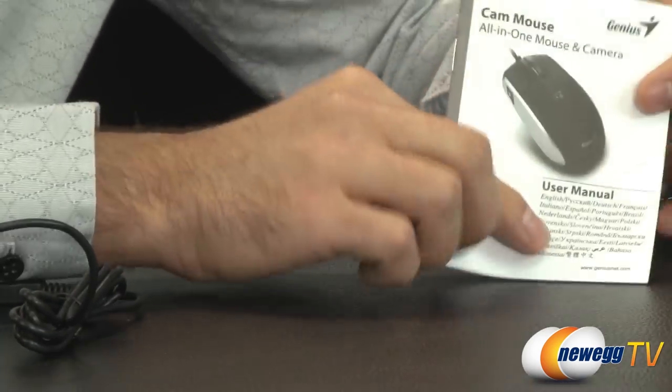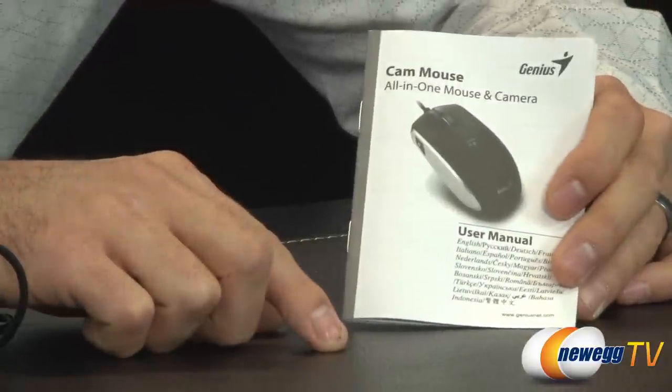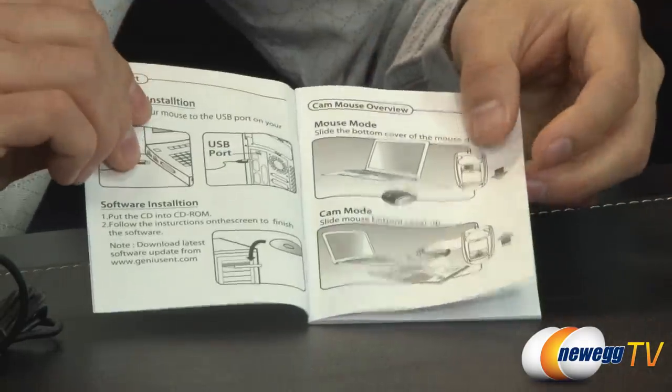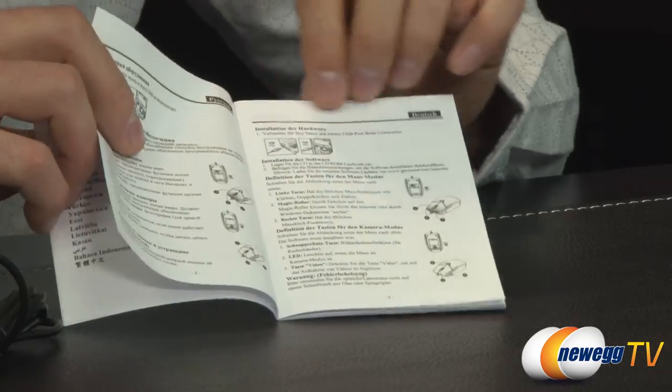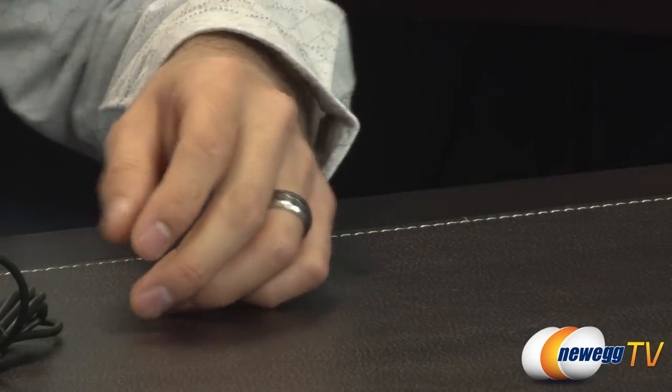Of course it comes with a printed user's manual as well, available in several different languages. There are only a few pages though. Now on to the actual mouse itself.